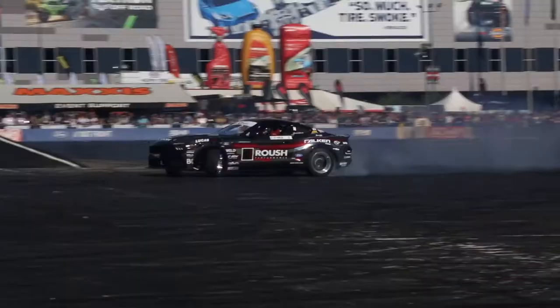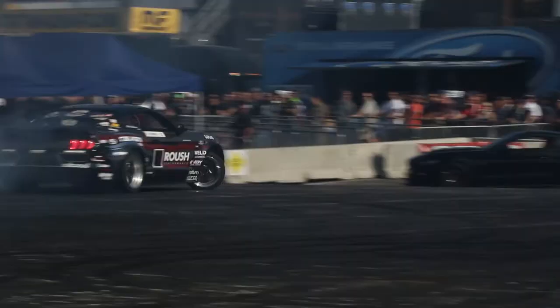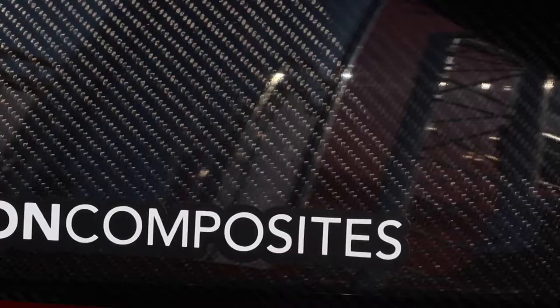Hey there, I'm Liam Powell and I am actually at Ford Out Front where Justin Pollock, the Anderson Composite Mustang driver is with... Hey there, I'm Leanne and I'm here with Formula Drift driver Justin Pollock and his gorgeous Ford Mustang race car.